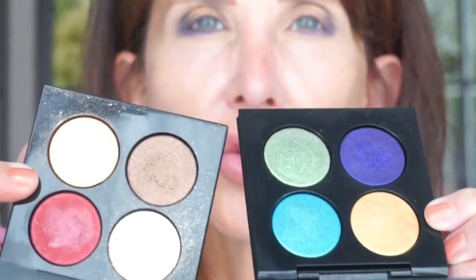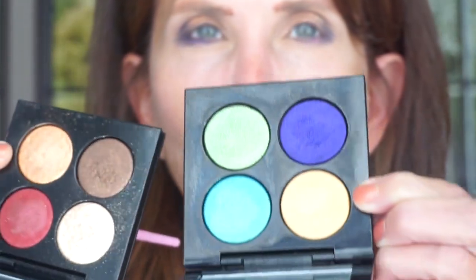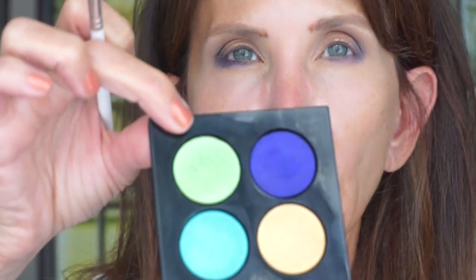There's the purple. I think I'm going to take this brighter yellow gold — the first gold I used was this one, and now I'm going to use the one in this other palette and apply it along the border of that brown.